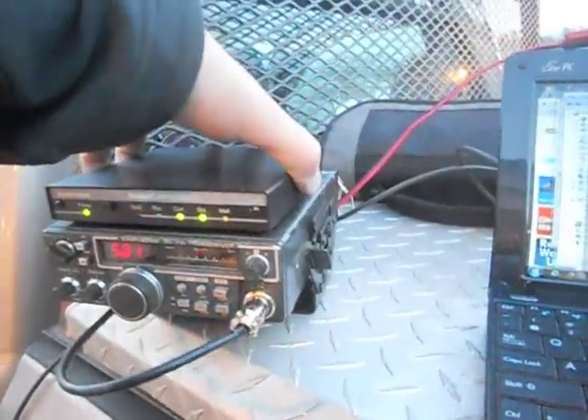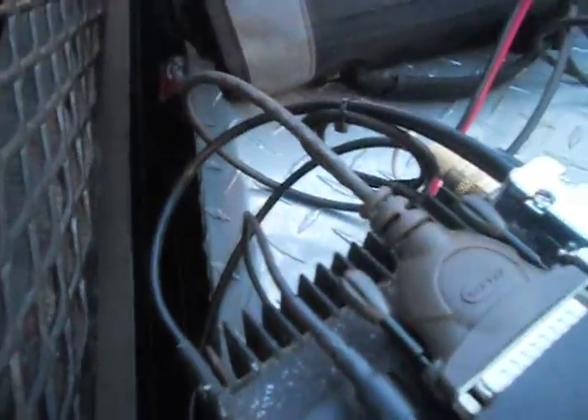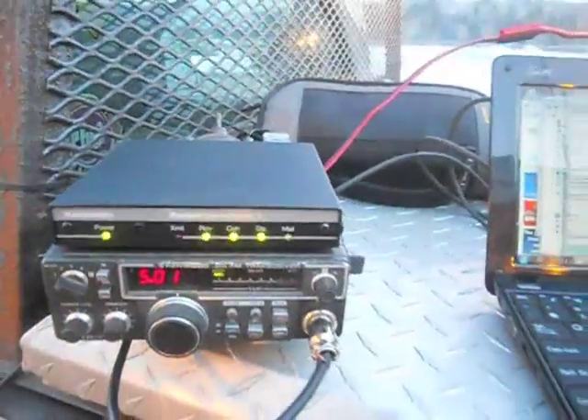The Cantronics is Velcroed to the top of the Kenwood. All cables are kind of hard-piped and wire-tied and secured. It's got power poles terminating it, and a single plug connection in the back.